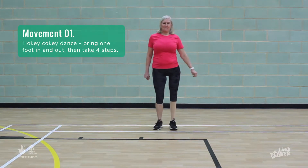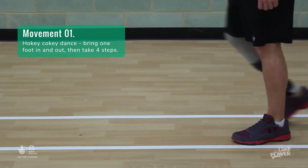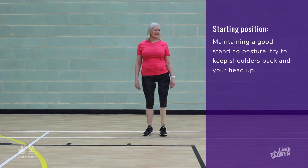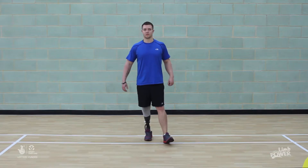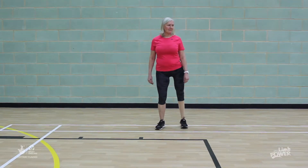The first movement is based on the hokey-cokey dance, so let's move those legs in and out and all about to challenge balance and coordination. Start with your weight evenly between the two legs. Stand tall, shoulders back, head up, and move all your weight onto your right leg. Then move your left leg in, your left leg out, in and out again.